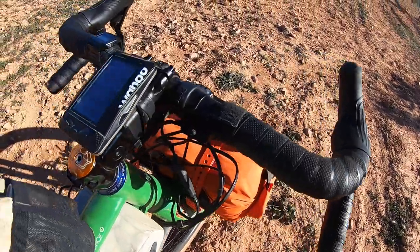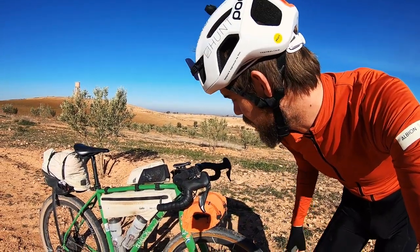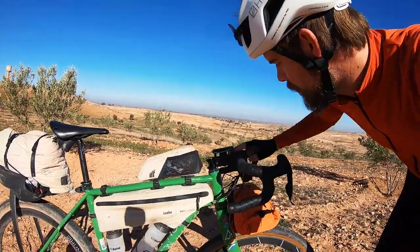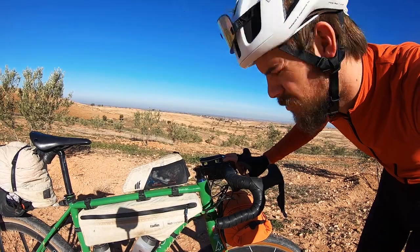Onto the cockpit: I'm using my trusty Ritchie Venture Max alloy bar — I've been using these bars for six or seven years and they just work really well for me. I have GRX shifters, and I've updated my setup with a Redshift stem, which is really good for this kind of trip. The roads here aren't super smooth and it takes the edge off, especially when you go off-road.